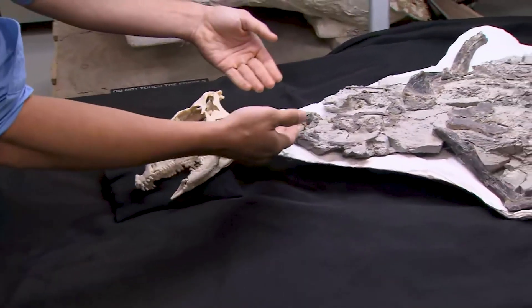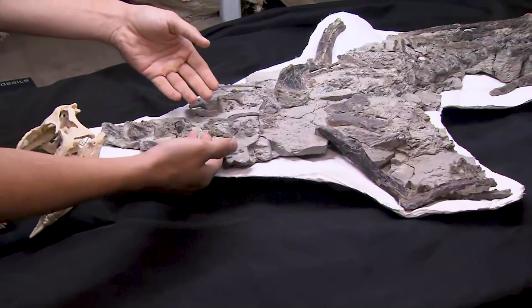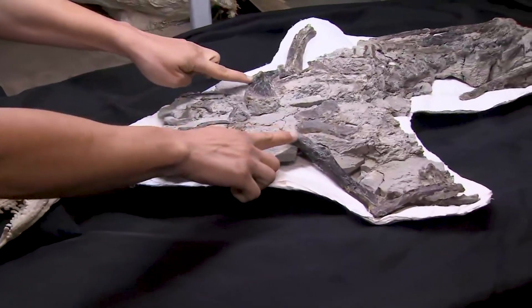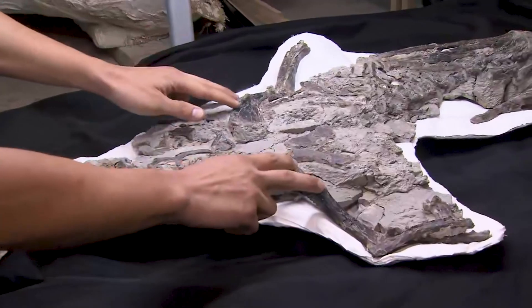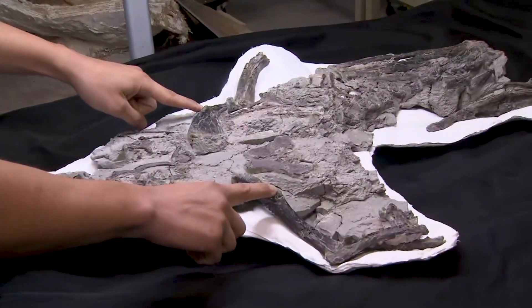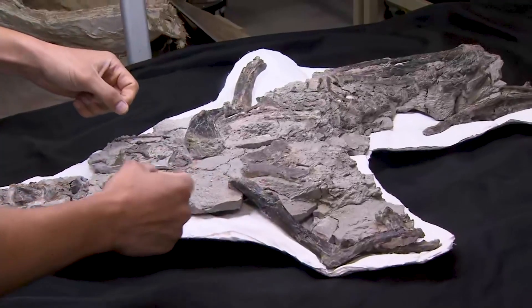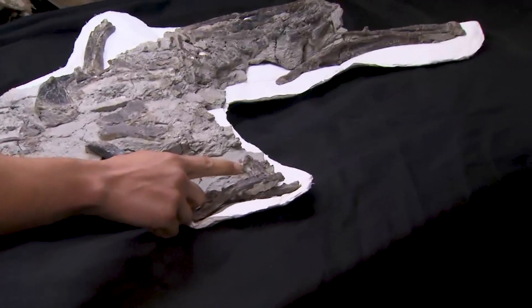But as we move down the spinal column, you can see here is the neck — these are parts of the neck bones. And when we get right here, these are the bones that supported the bicep muscles. So these are the humerus, and you can see there's a really gigantic bump right here that would have attached to the bicep muscle. So they had really strong arms, but really dinky hands. Here's the hand, and it was really, really tiny.